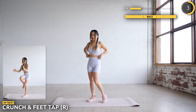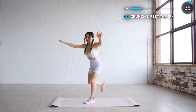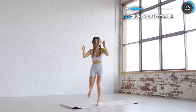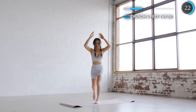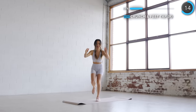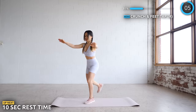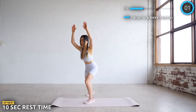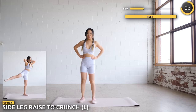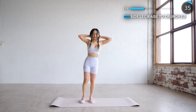Now let's swap to the other side. We're going to put our hands behind our head, and we're going to lift our leg to the side and back, followed by a crunch. Make sure you're squeezing those abs when you crunch — go slow and controlled and engage your core so you don't lose your balance.